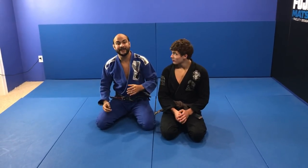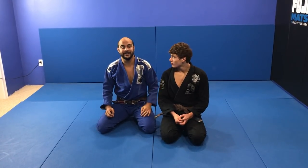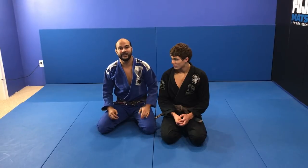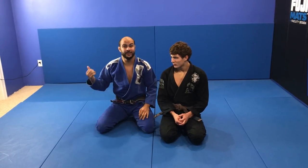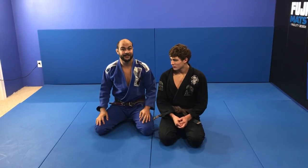One of his main things is back takes, so we just shot an entire instructional with him all about back takes. And today he's going to show us one of his favorite ones that he uses a ton at the Worlds when he was purple belt. I'm very excited to learn from him.